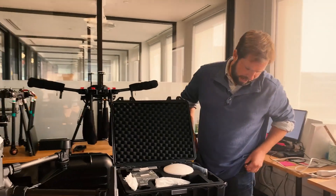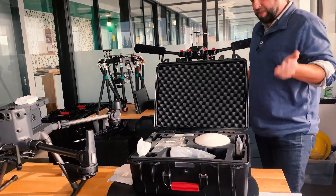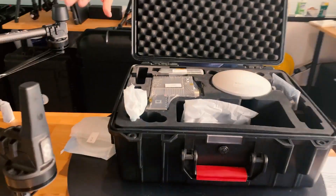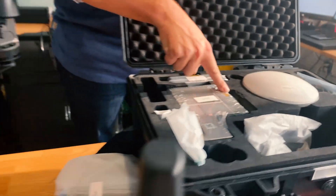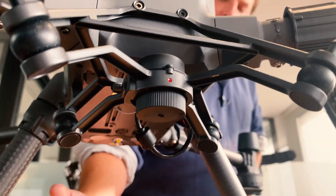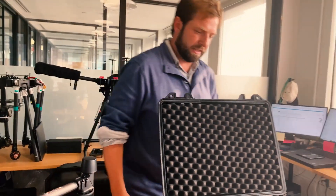The next thing is the actual mounting kit. Since this is the system for the Skyport on the M300 RTK, the mounting kit is built right into the design. This connects directly here and you'll see there are red dots that align once it's secured in place.